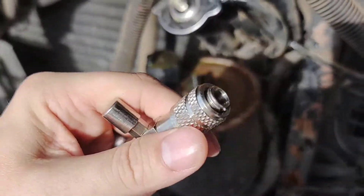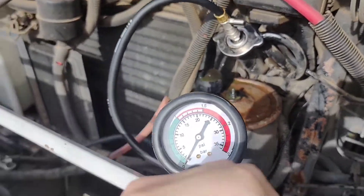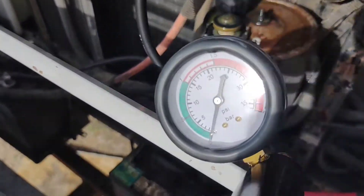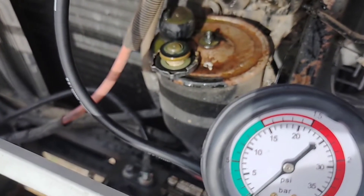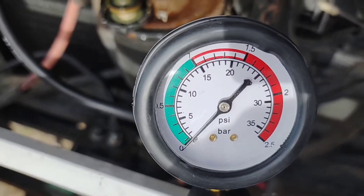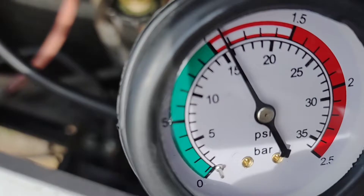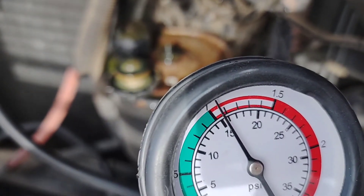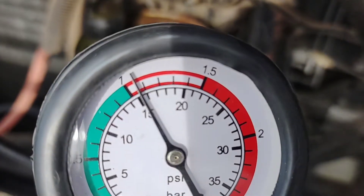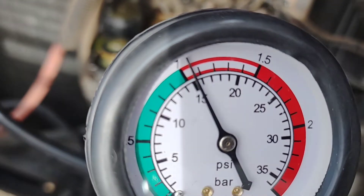We're going to use the gauge here — this part has a connector on the bottom that plugs in like an airline fitting. We'll use the pump to put pressure into the system. This system can handle about 15 PSI roughly before it does the bypass, so we're going to pump it up to 15 PSI and see if it holds. I pumped it up to about 15.5 PSI on the gauge, matching the factory cap designation. We're going to hold this pressure and check for any leaks.